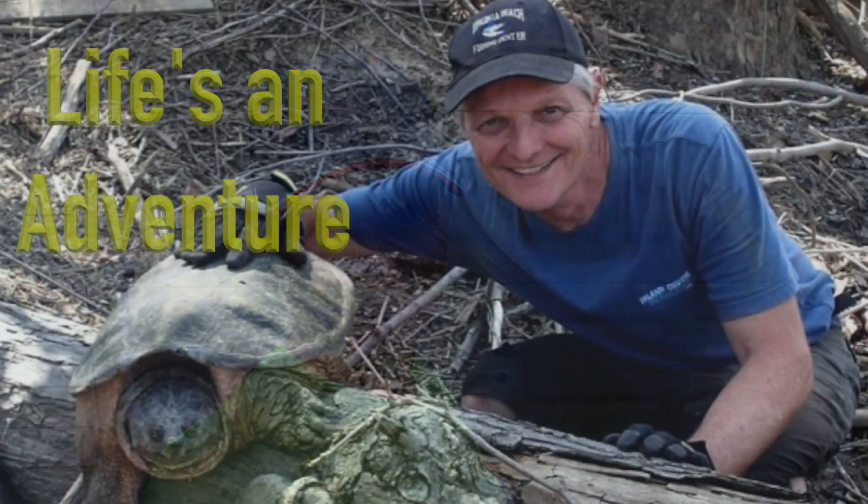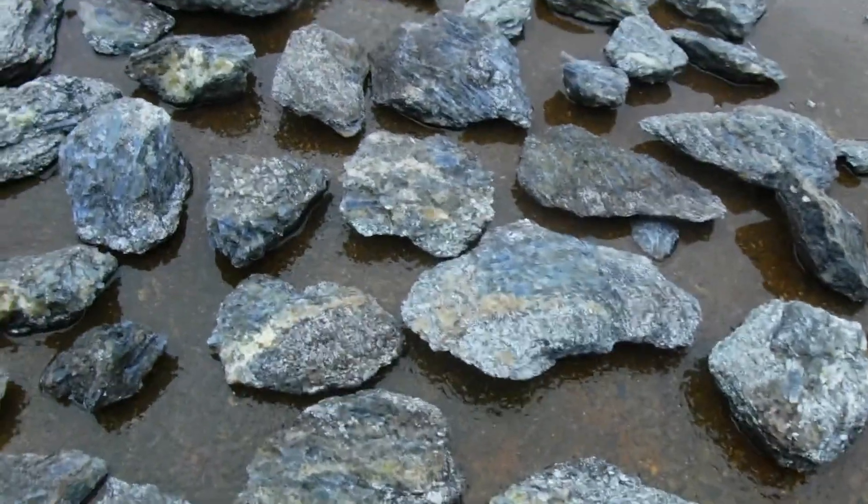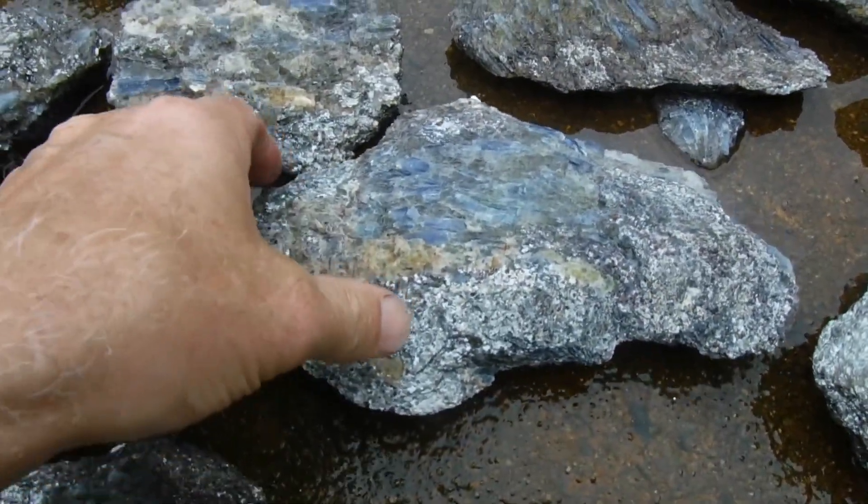Sometimes you just got to stop and clean up your fines — that's what we're doing today. I just took my kyanite out of the acid, which has been there for a right good while. Let's check it out. This is some beautiful specimens of kyanite.